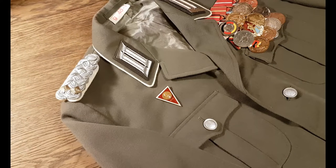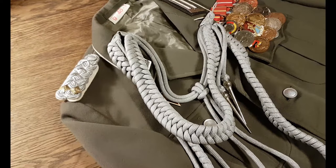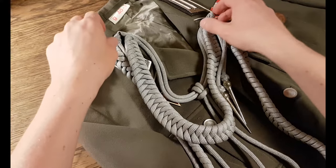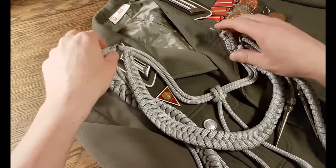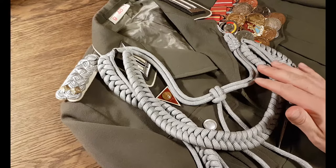Hello everyone and welcome back to the Military and Monetary YouTube channel and yet another collectors tutorial. I've done a few of these before about shoulder boards, badges and medals, but this time we're going to talk about the officer parade lanyard. How do you attach it properly? I've seen this cause some confusion among collectors. It's not really that difficult — I'm going to show you.